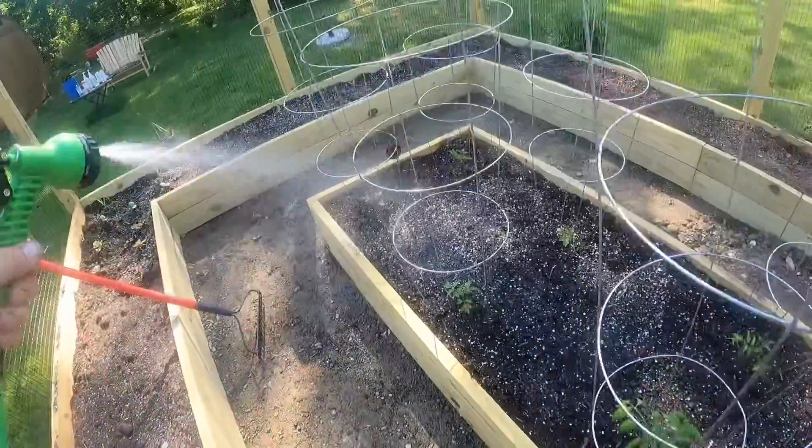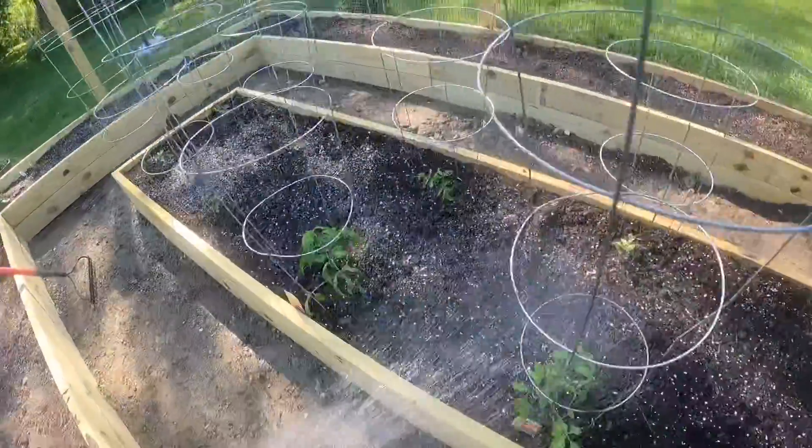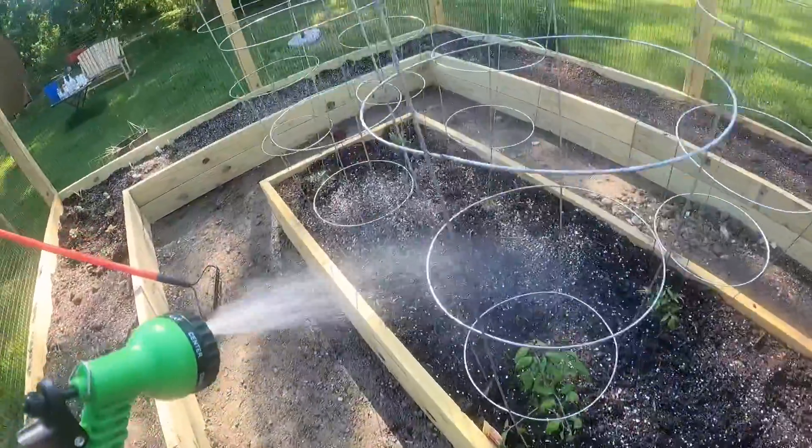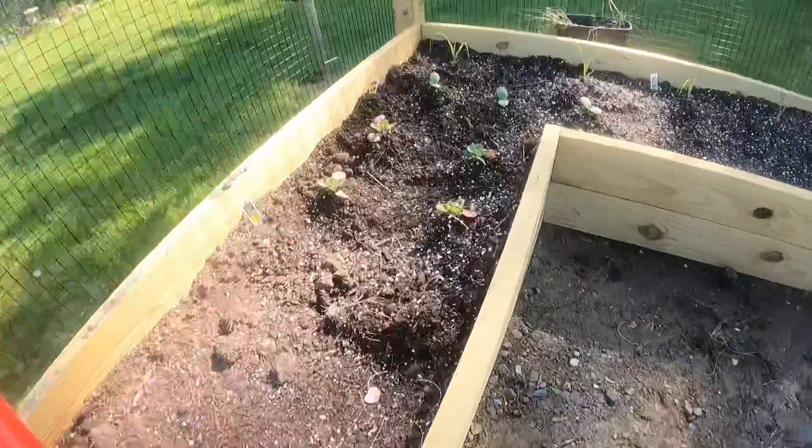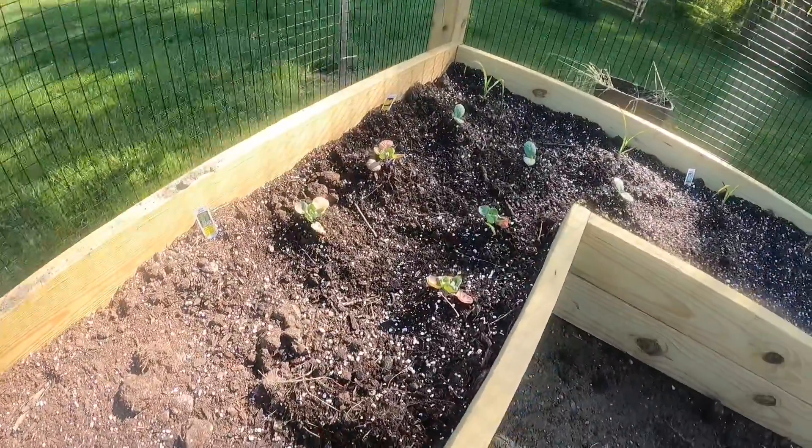Coming in good! Fun documenting the garden — you guys should do it yourself. Just grab your phone, or I got a GoPro — grab yourself a GoPro and get it going.